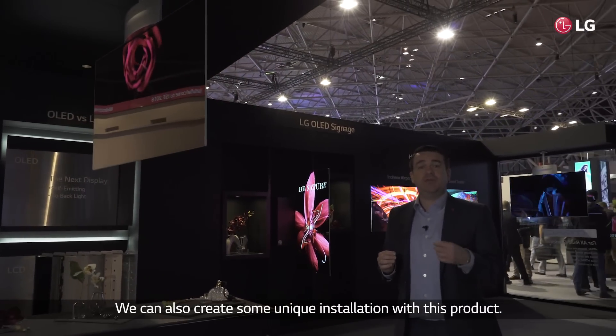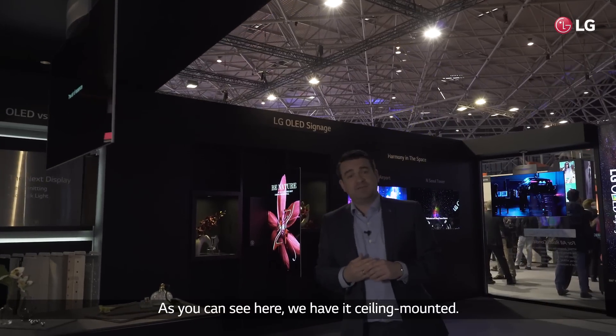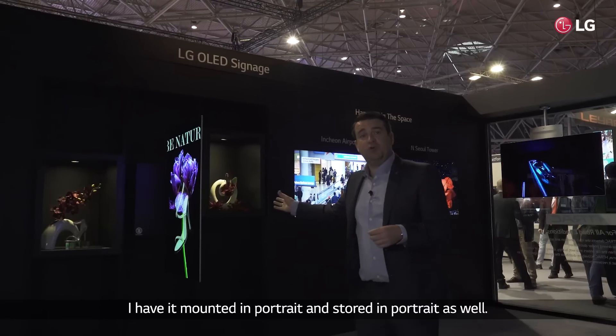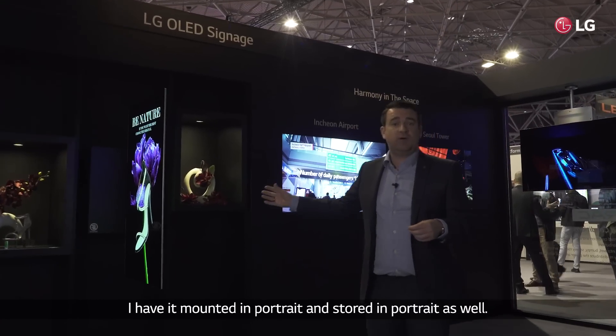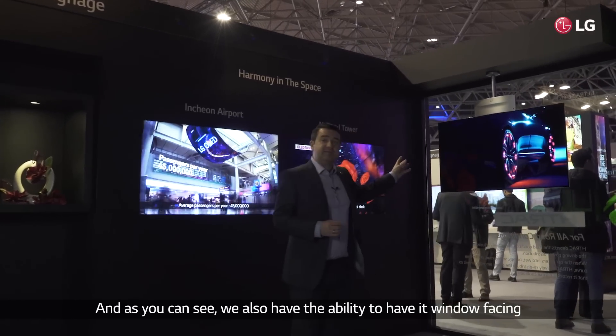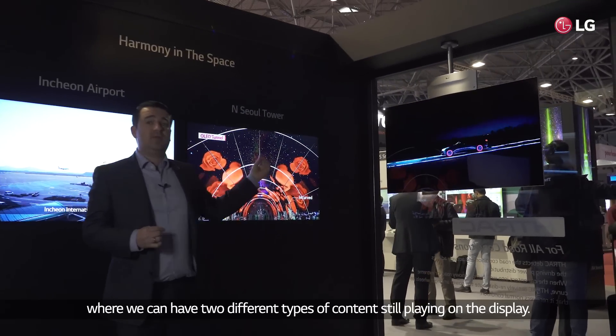We can also create some unique installations with this product. As you can see here, we have it ceiling mounted. We also have the ability, because it is an OLED product, of having it mounted in portrait and installed in portrait as well. And as you can see, we also have the ability to have it window facing where we can have two different types of content still playing on the display.